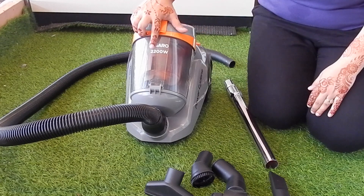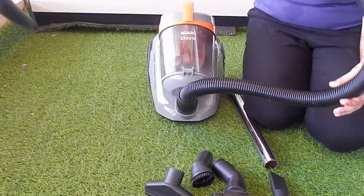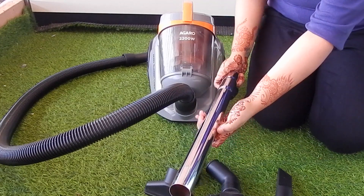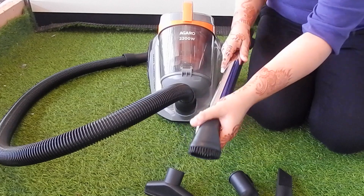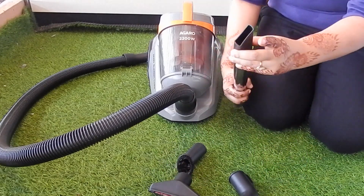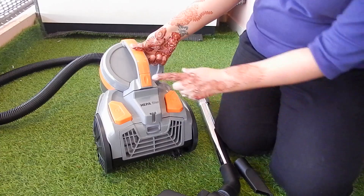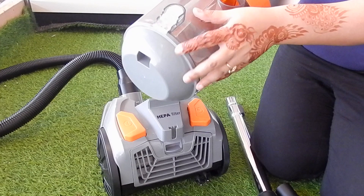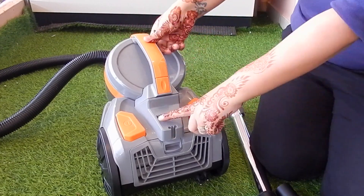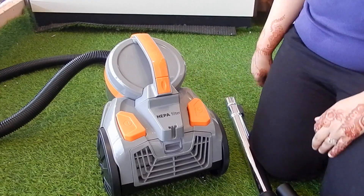I am going to use this today — this is an Acaro 2200W vacuum cleaner. I will show you how amazing it is. There are wheels here, which are very helpful for movement. This is the wire, the suction pipe, and these are the tools. There is a stainless steel pipe that I can connect to make it a bit longer. These are the heads for different cleaning purposes. On the back of the vacuum cleaner, there is a button to remove the container for cleaning. This is a dry vacuum cleaner, so all the dust collects in this container. There is a HEPA filter, a power button, and a wire retract button — when you press it, the wire automatically retracts.